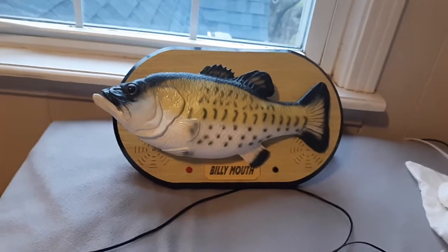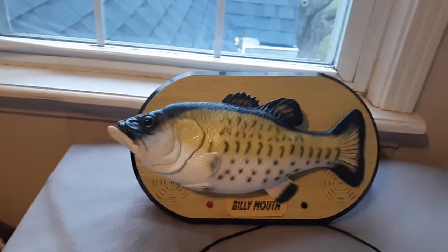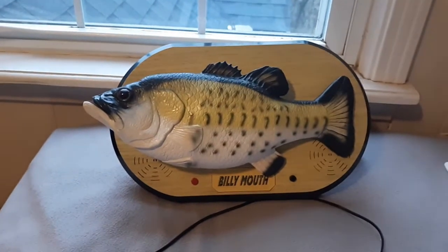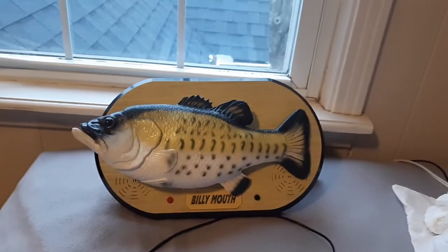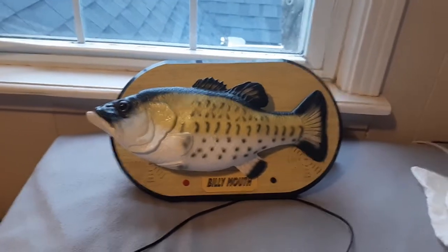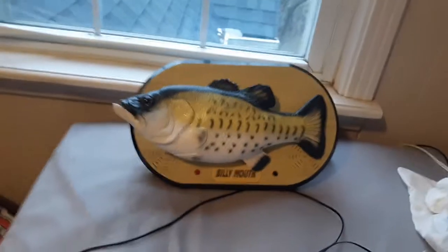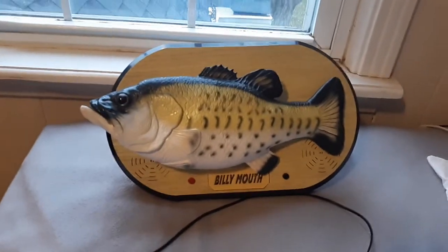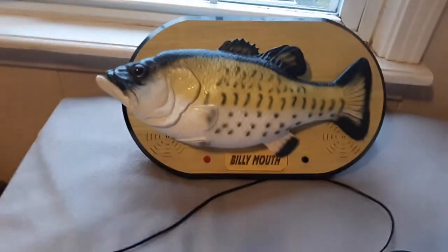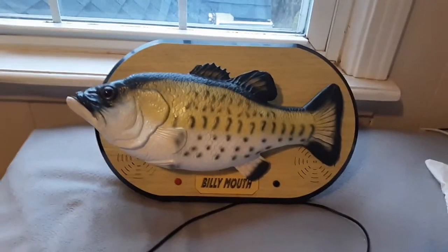In other countries, he's distributed by Knight. What's interesting about Knight is they also distributed Jemmy products. Knight distributed Billy Mouth in the UK, Germany, and most Western European countries, and I think in Canada as well. But in Japan, he was distributed by Jazz Rack, which is interesting.